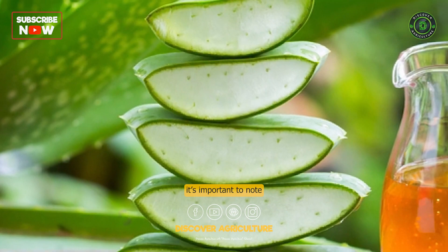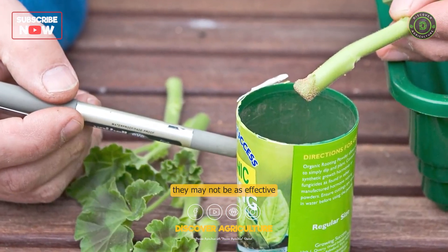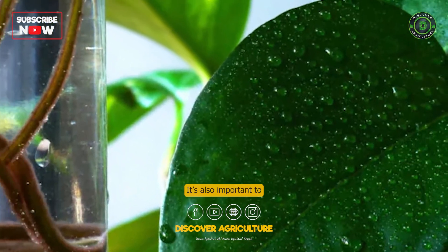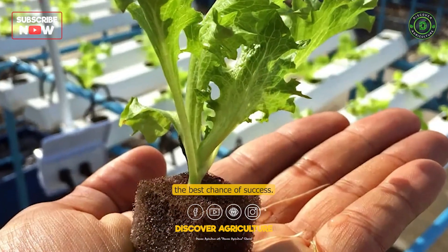It's important to note that while these natural alternatives can be helpful, they may not be as effective as synthetic rooting hormones. It's also important to follow proper propagation techniques to ensure the best chance of success.